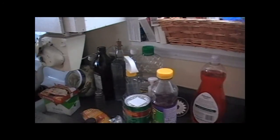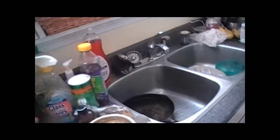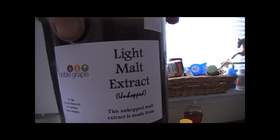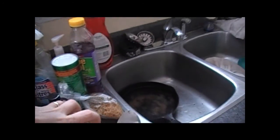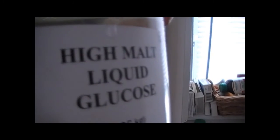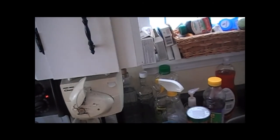Now I took out the grains — as you can see, a great big bag of grains. I didn't bother pouring water over it or anything. I'm going to add the light malt extract, which is very fresh, and then add the high malt liquid glucose.